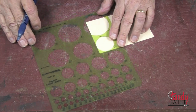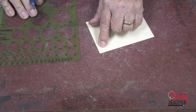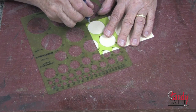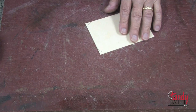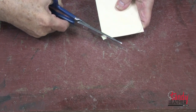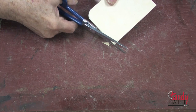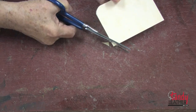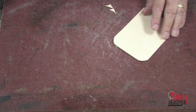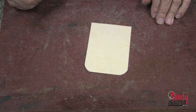Next, I will use a circle template with the one-and-a-half inch circle and draw an arc on the bottom only, as you can see. Then I will carefully take the shears and cut the corners. Now we are ready to cut the parts for the bottom section of our case.